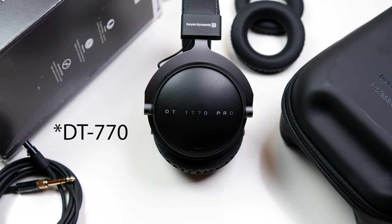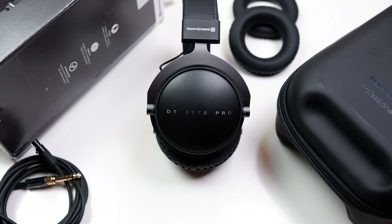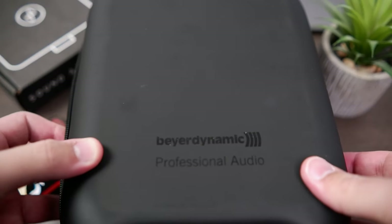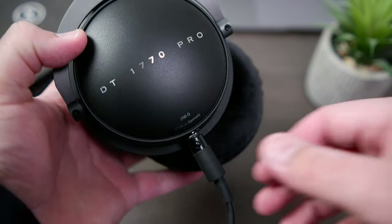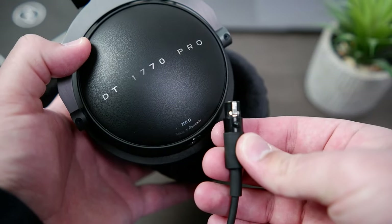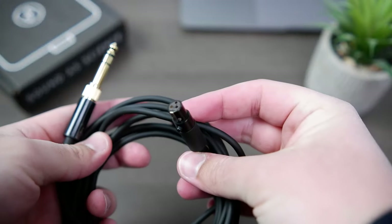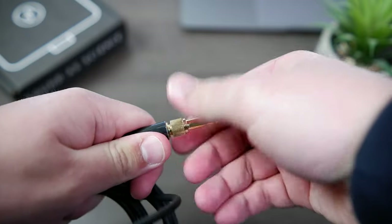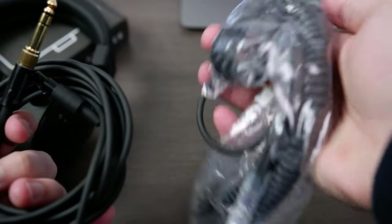Unlike the DT770, which only included a soft carrying bag, the DT1770 Pro includes a rather nice array of accessories. You'll receive a Beyerdynamic-branded hard shell carrying case, and even though it's too large to label it as portable, it should keep your headphones and accessories safe while traveling. A notable upgrade is that it now features detachable connectors, so it includes two cables. Both cables have a single-sided 3-pin mini XLR termination on the headphone side, and feature a 3.5mm connector with a thread-on quarter-inch adapter on the amplifier side. One is straight and measures 3 meters in length, whilst the other has a coil and measures 5 meters when stretched out.